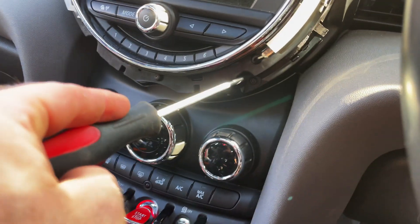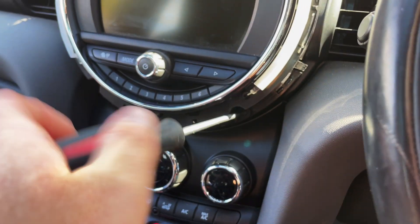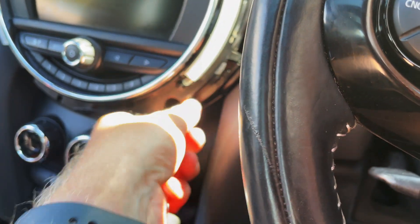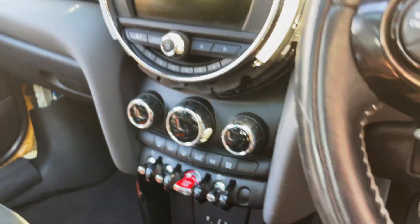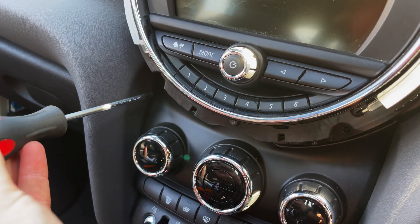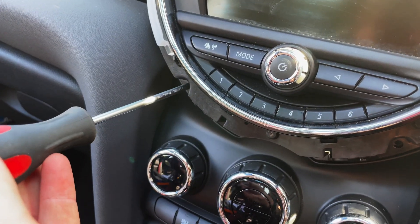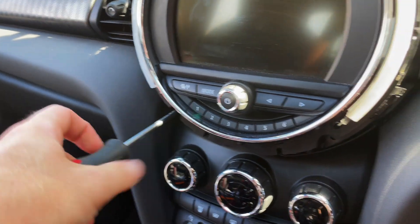It's a T20, and there are two of them — you just take those out. What I do whenever I'm working on dashboards is use a little cup holder down here just to store any screws that I remove. Let's take that one out as well.